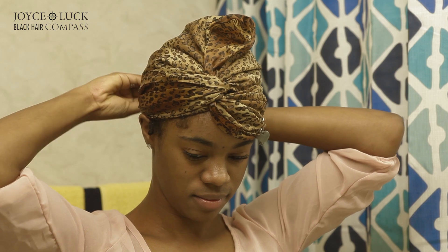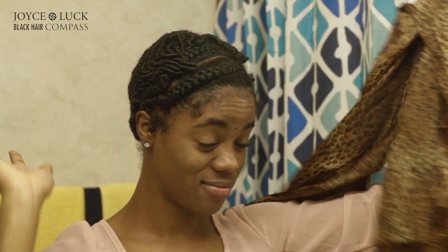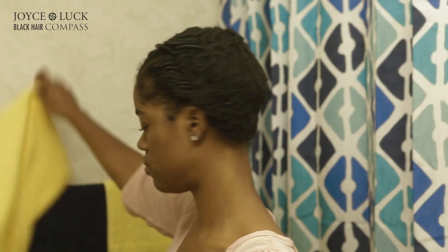First things first, to preserve your coils, you must wear a satin scarf overnight, each and every night. And although doing this is good for your hair, it's not exactly good to your hair — but that's an easy fix.